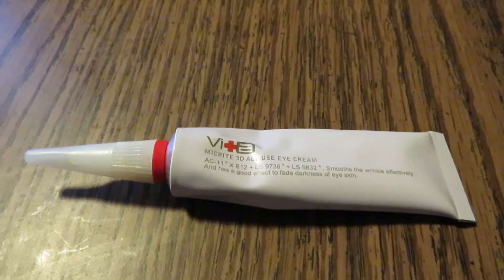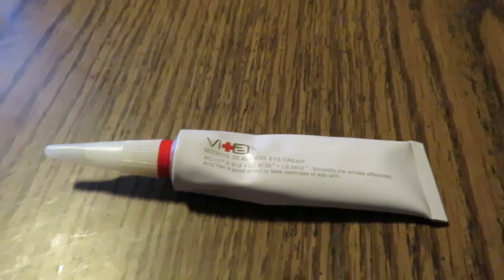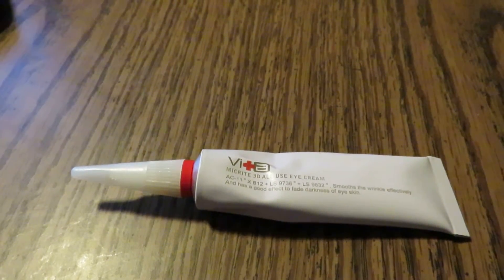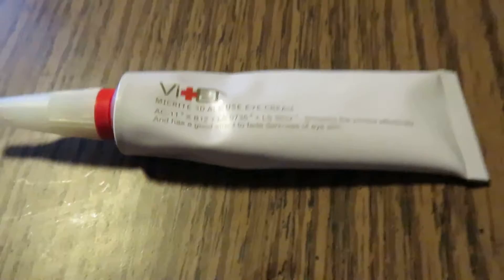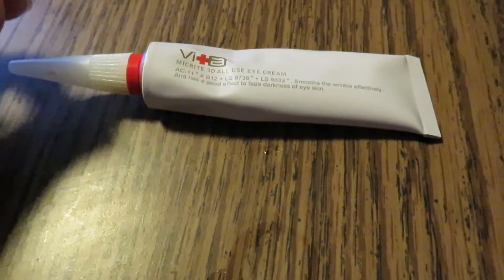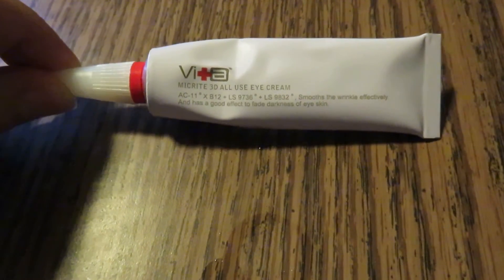Hello, this is Perky Mama. I received the Micrite 3D All-Use Eye Cream for Wrinkles from Swiss Vita for free in exchange for an honest review. As you can see, it comes in a small tube, but you only put a little bit on your finger so it lasts a long time.